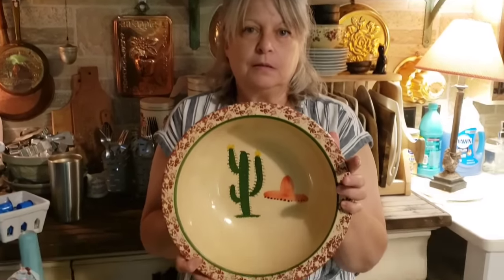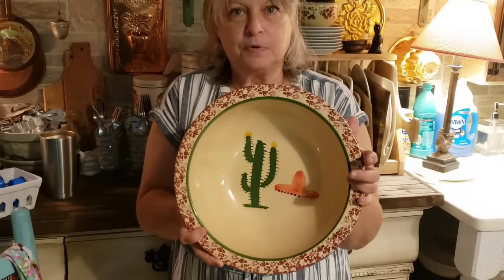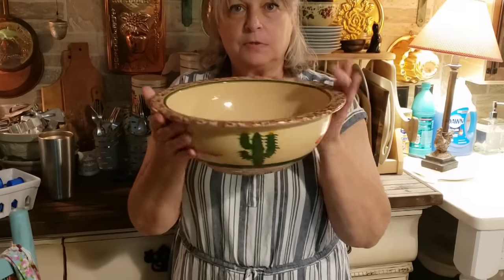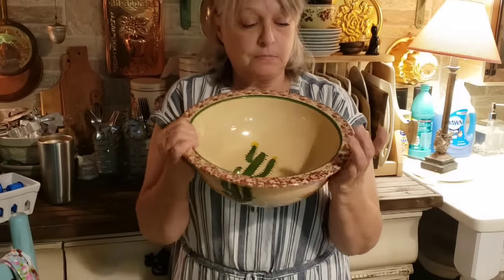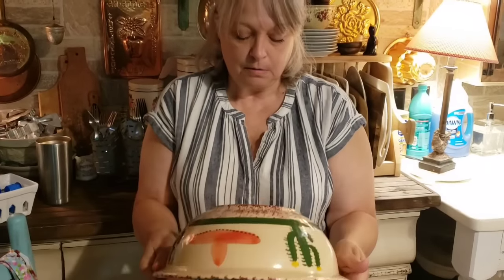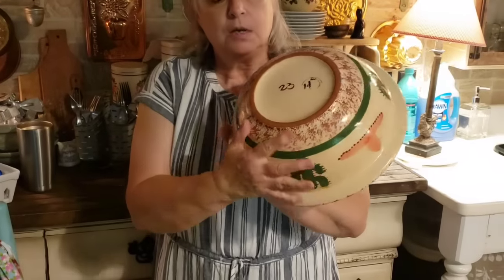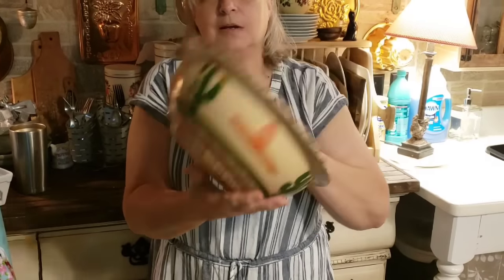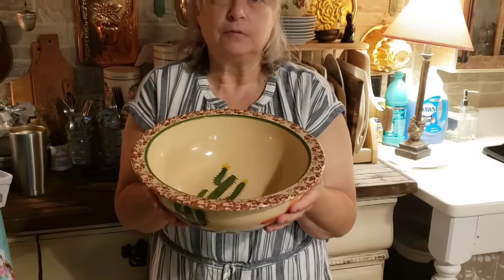This is the bowl I told you I got at the flea market for $5. You can see the little design inside — it's a little cactus and a sombrero, and it's all the way around the side too. But it's heavy — it's pottery. The bottom says 'Made in Portugal' and then it has the number 23 on it. So I thought I had a good find there — it's a good bowl, it'll probably last me forever. Just another good flea market find.